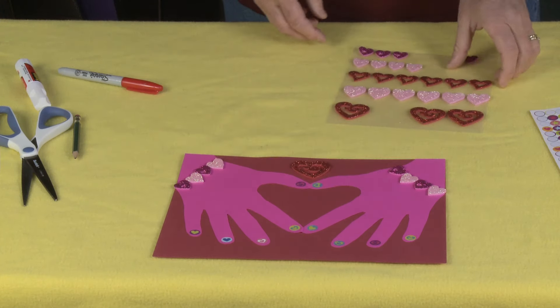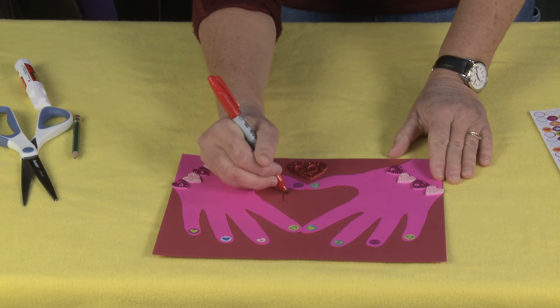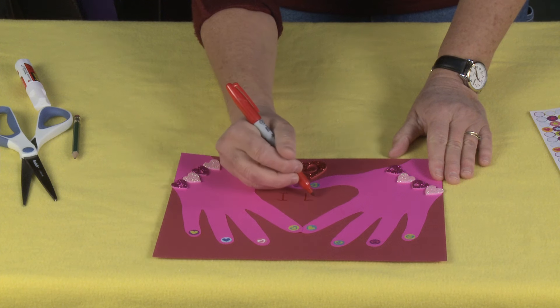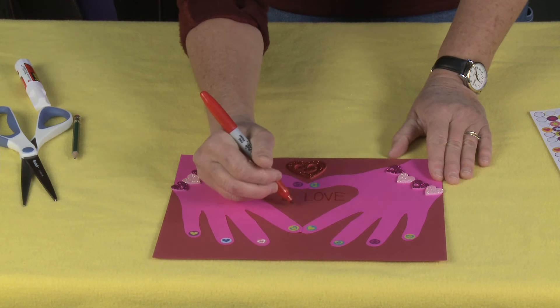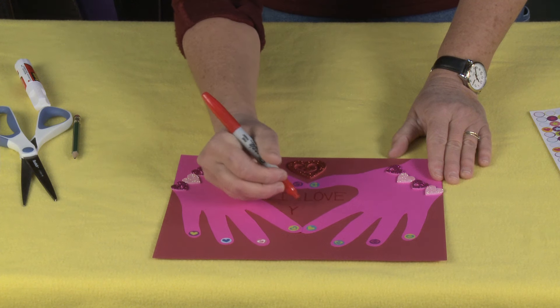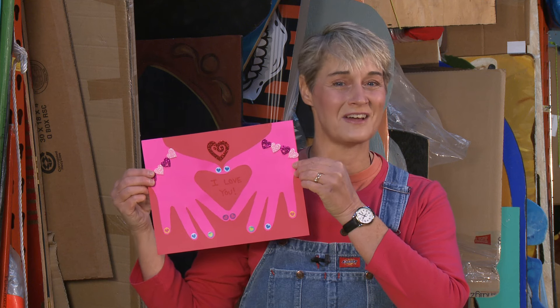Now of course the most important thing is the message. I'm going to write my message right here: I love you! Can't forget the exclamation mark. And there you have it — your hand and heart Valentine's Day card. This is super fun to make with the little ones in your life, and you can personalize it any way you want. For more great ideas check us out at sophie-world.com, and if you like this idea make sure you give us a thumbs up and share us with your friends. We love to spread the love.